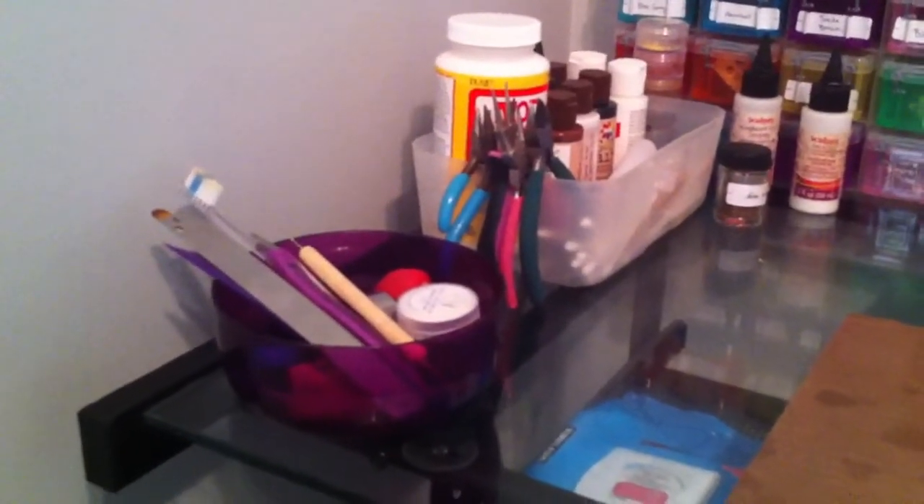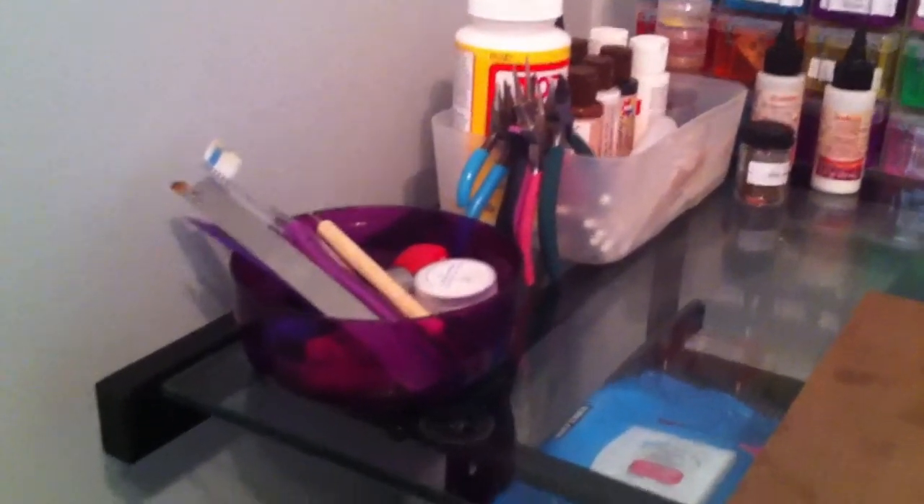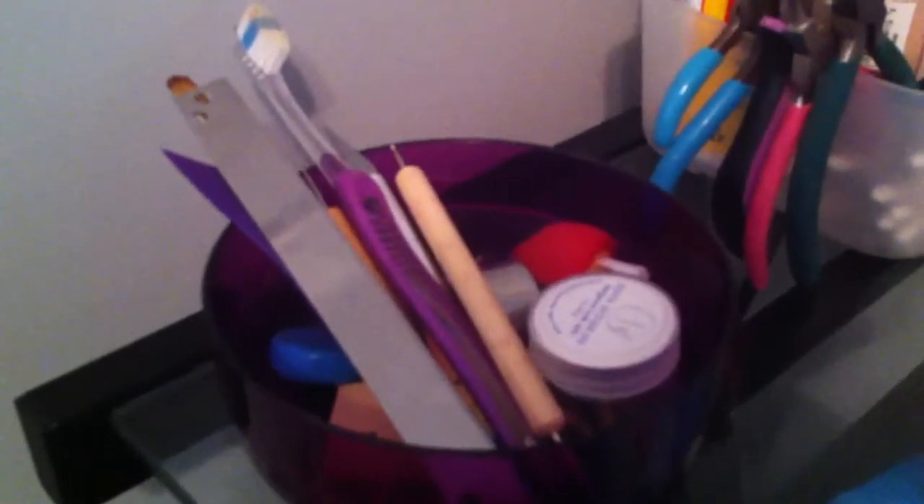I also forgot to say that it's probably going to be blurry because it's on my phone, but that's okay. So this is where I keep most of my most used tools.